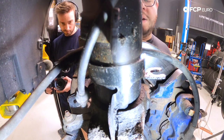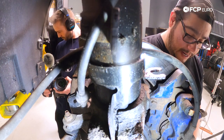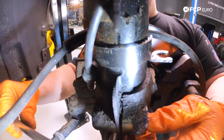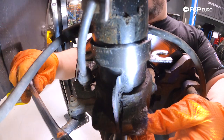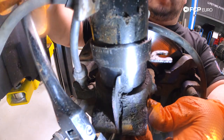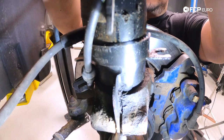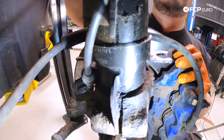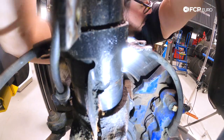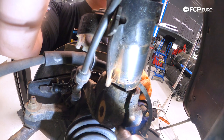Now we'll install our spreader tool — the CTA 4005 — to break the seal between the strut body and the spindle. We want the oval shape of the spreader tool to land on the widest sides, left and right, so it splits the spindle as best as possible. Getting this tool situated can be a little tricky, just work at it. That gives us a little bit of play between our strut assembly and the carrier, and with that our strut assembly is free.